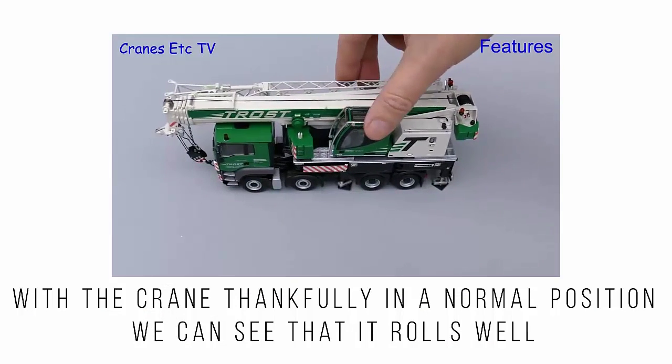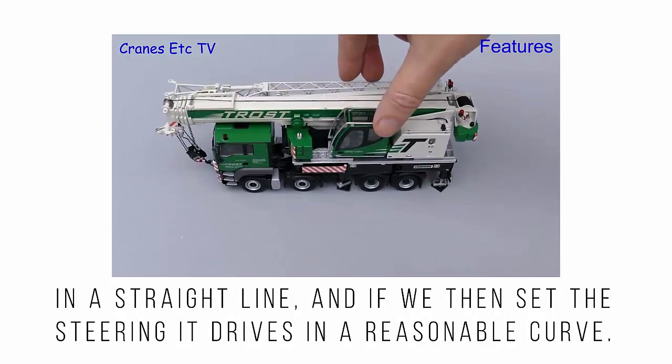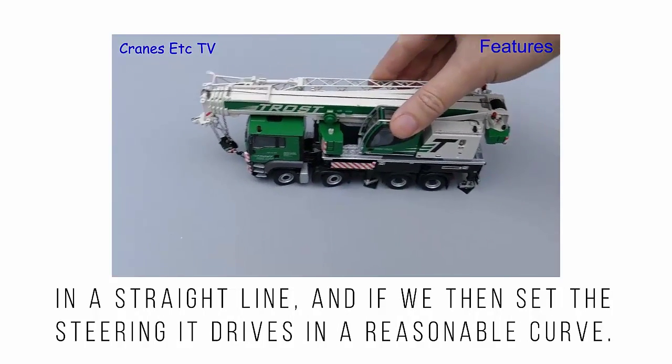With the crane thankfully in a normal position, we can see that it rolls well in a straight line, and if we then set the steering it drives in a reasonable curve.